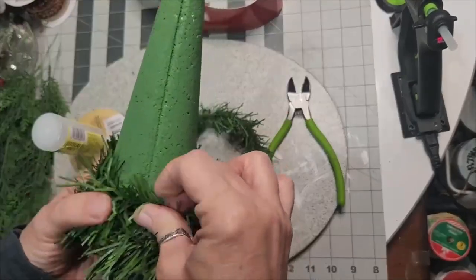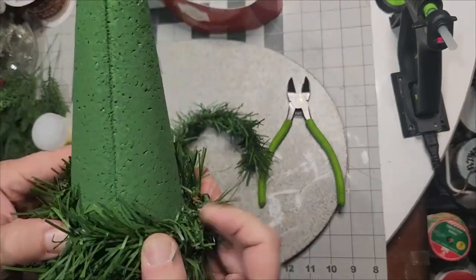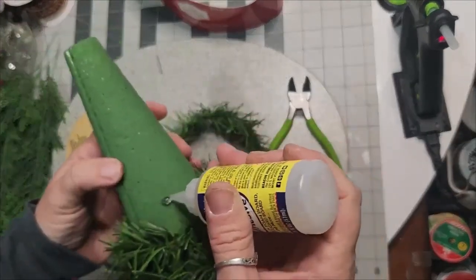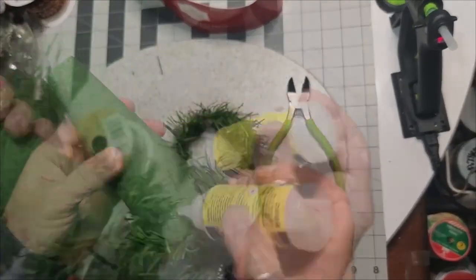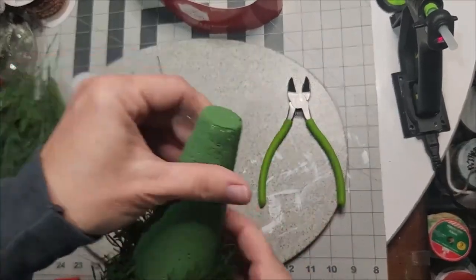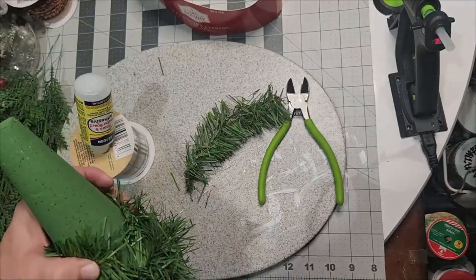You can try it with hot glue, but I've found it degrades the styrofoam and things will begin to fall off. As you can see, I didn't have to use a whole lot of garland — I could keep them about half an inch apart. As I went up I could easily place where I needed pieces.